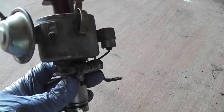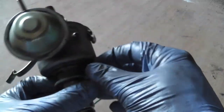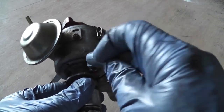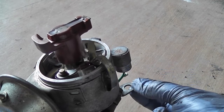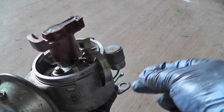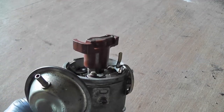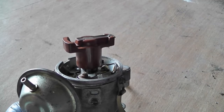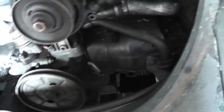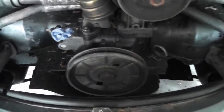The eagle-eyed amongst you will have noticed the distributor is being removed. To do the points on these, I think it's easier to just remove the distributor rather than do them in situ, because it's quite easy to remove the distributor on a Beetle. Make sure this nut here stays tight — do not loosen that nut, otherwise you're going to upset your timing. I've taken the HT leads and everything off this car because I'm going to be replacing them as well.